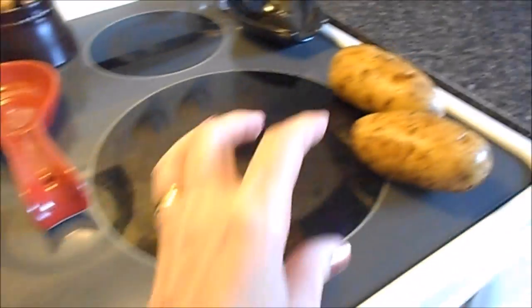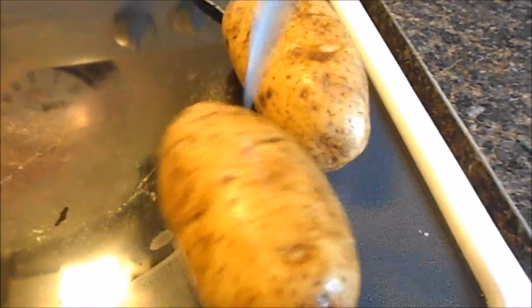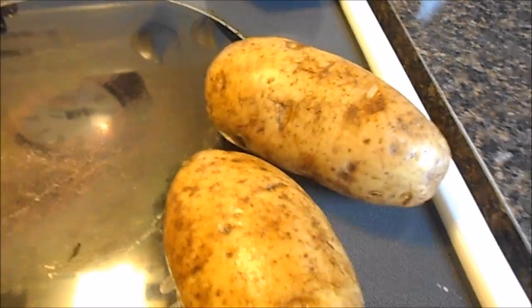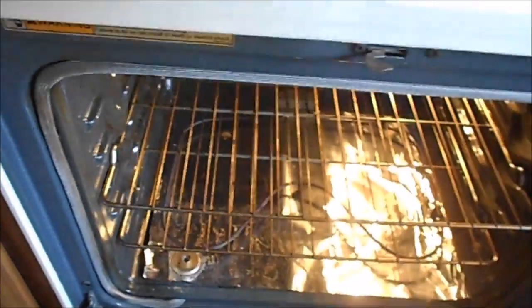So I am just going to put these potatoes in the oven. I have to prick them so that they will get a crispiness to them, and I'll put them in the oven for about an hour.